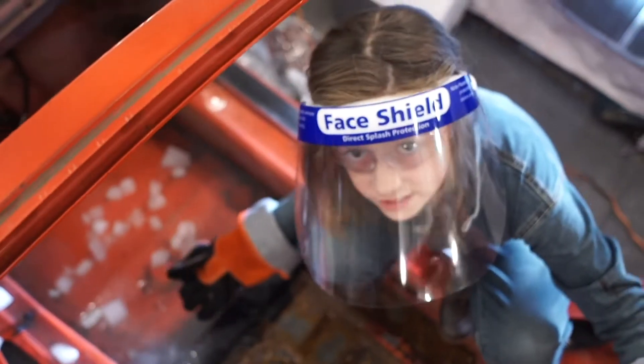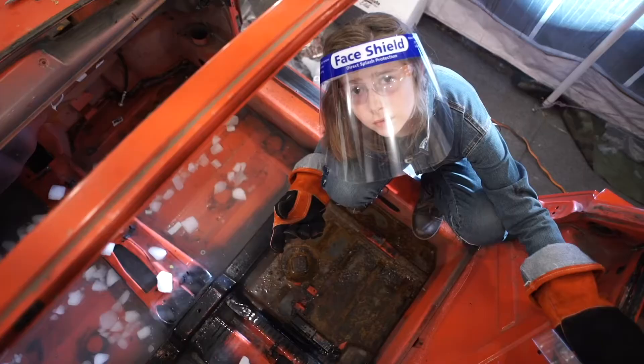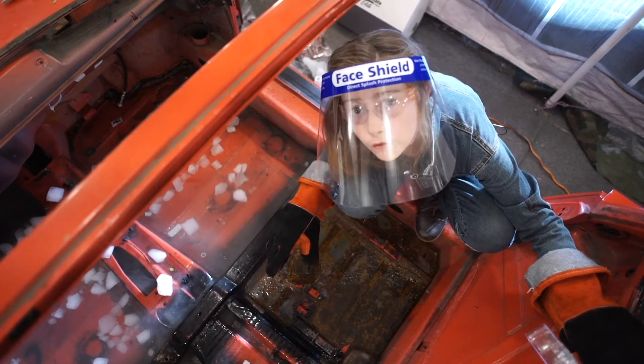Now we're going to remove all this to see if there's any surface rust under these. After this is all cleaned up, I'm going to clean it with acetone and spray it with self-etching primer.